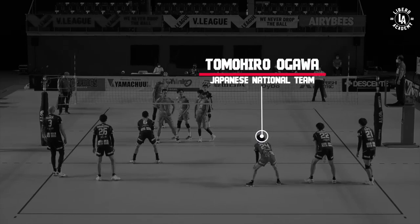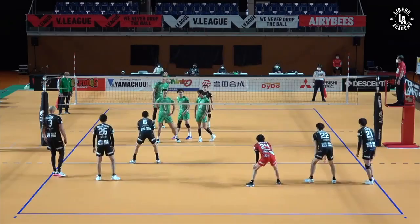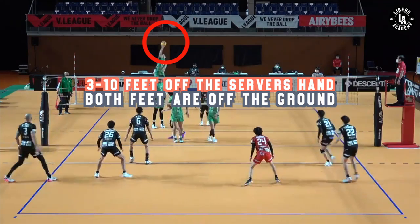What's up guys, let's break down Tomohiro Ogawa, the second national team libero for Japan — already, I think, one of the best liberos in the world. We're going to look at timing and just how efficient he is.